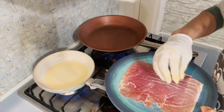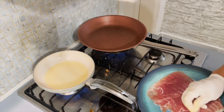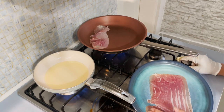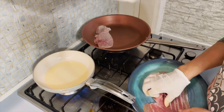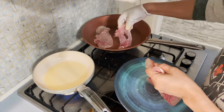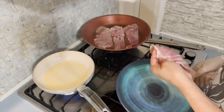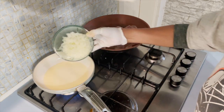Here I will just make the prosciutto crispy. Prosciutto is so thin, so I cook it over low heat or low fire. I will just make the prosciutto crispy, then add the onion.